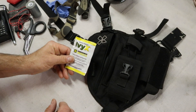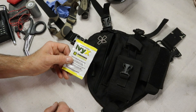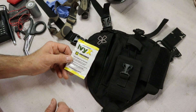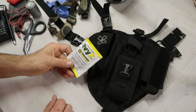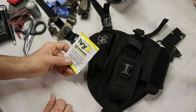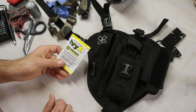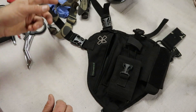I get poison oak very easily, so I carry IVX cleanser towelettes. If I encounter any poison oak in the field I wipe myself and my gear down with these as soon as possible after the encounter to try to prevent a very painful and itchy rash from that horrible plant.